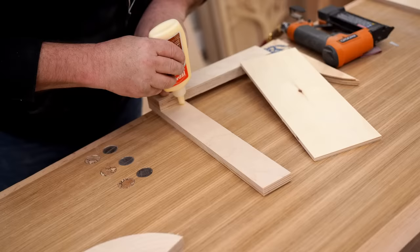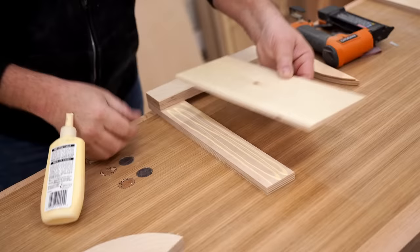Next I can glue on one of those pieces of quarter inch plywood, and you can see that creates a shelf on the inside of the L for the router base to sit on.